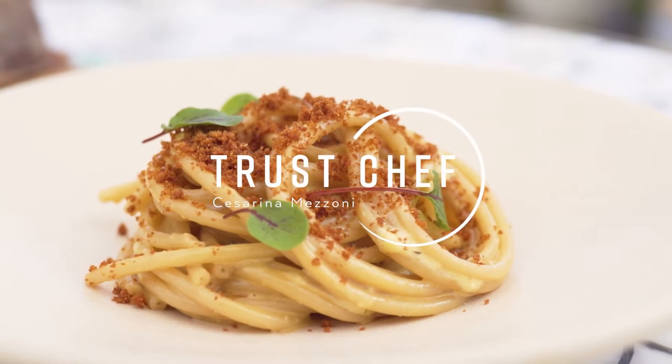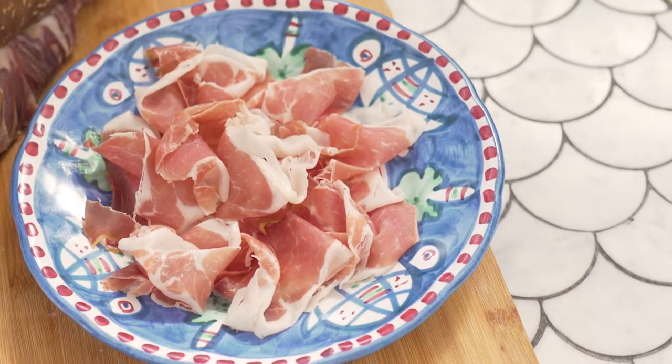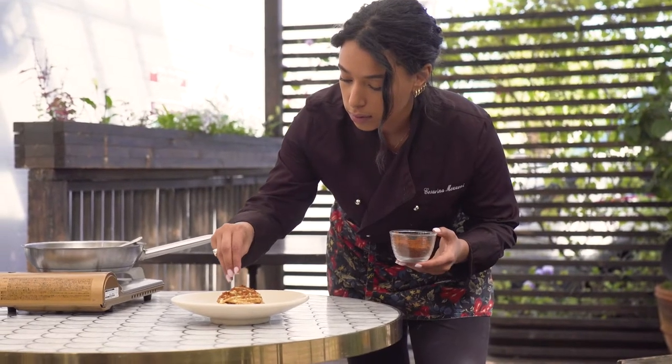My cooking style is based on my memories. All the dishes I make remind me of my childhood. I wanted to make a tasting menu that uses some of my favorite Italian ingredients.